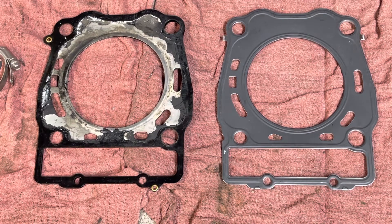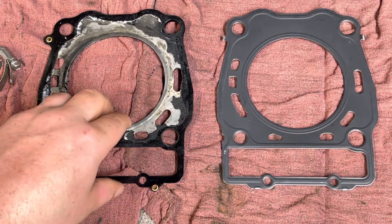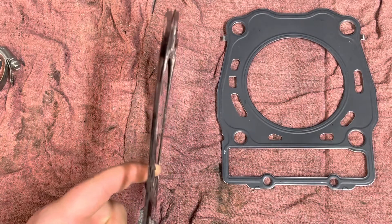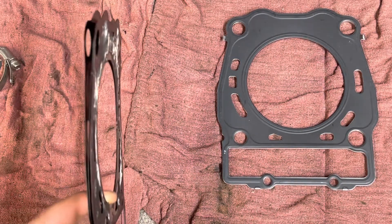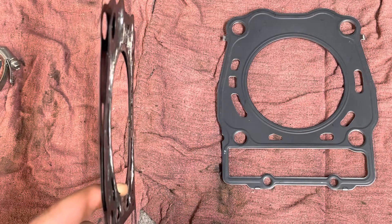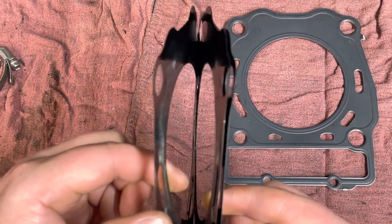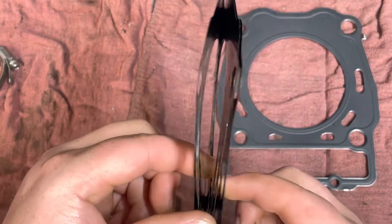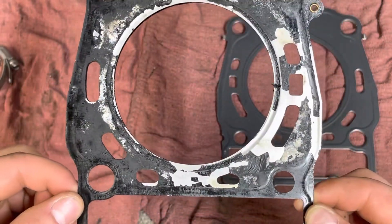I'm going to show you why you don't get the cheap head gaskets for these Magnums or Sportsmans. This is a $15 head gasket I thought I would get the cheap one to save myself some money — well, this is why it's already coming apart. I think this is about $15 on Amazon.